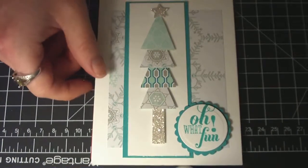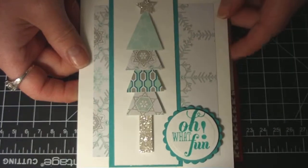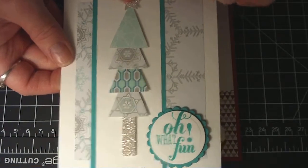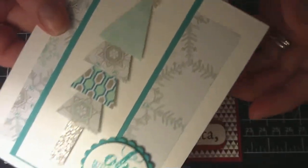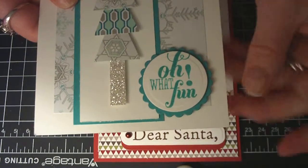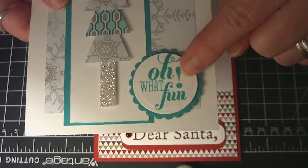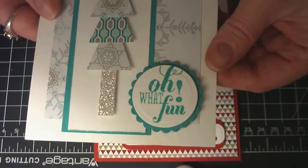I used these to make the little Christmas tree pieces, and I used the Winter Frost paper again. Then I used Coastal Cabana to layer on top. I also used the beautiful Glimmer paper and made a star on the top of the Christmas trees. Then I took my Nestabilities dies and cut out a circle and a scallop and layered those together. I also stamped — I believe it's called 'Oh What Fun' — a stamp set from Stampin' Up; it's a new one from their holiday catalog.